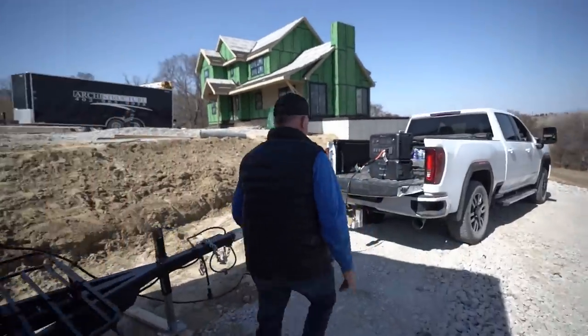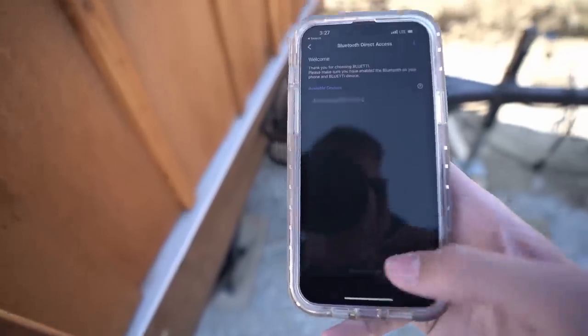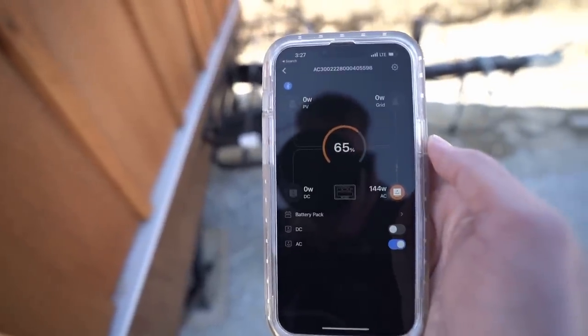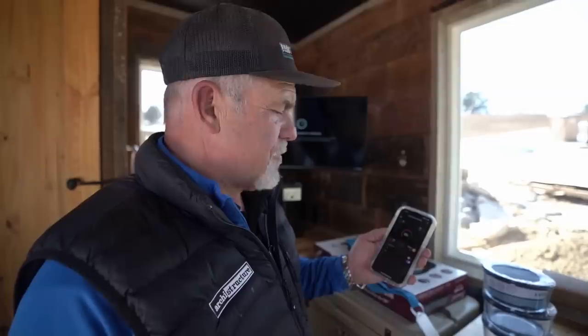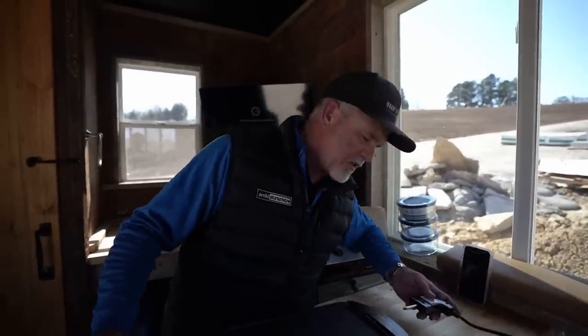Let's check the percentage we started with and see how long it lasts. We weren't at full capacity when we started because we've been using it today — right now we're at 65%. Let's go to the app and figure this out. On the app I've got everything going in the deer blind: fans, every light, the TV, the bathroom light, and it's saying we started at 65% power. It's showing 144 watts of AC being pulled — a really precise readout.